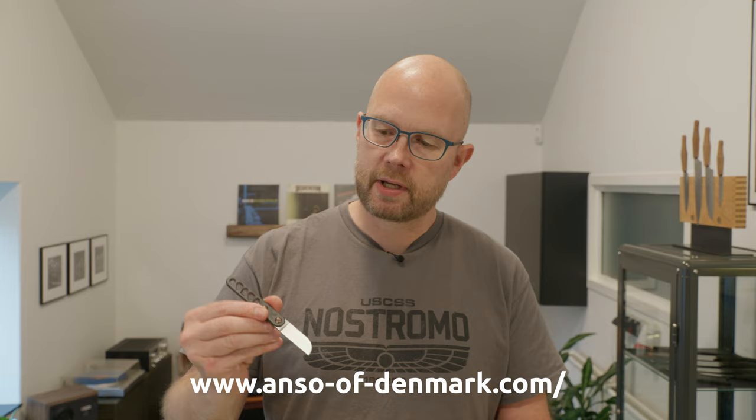I'd like this channel to grow and spread the word. Thanks so much — if you want to support this channel, please visit my website at ansordenmark.com. There's a link below, and on my website you can find items like this Astra, the modular fixed blade.